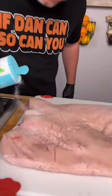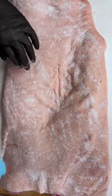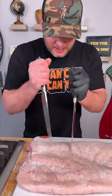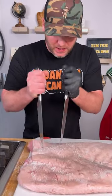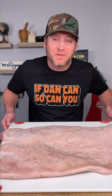Get you some sea salt and we're going to heavily coat this bad boy. Get every little piece of this pork skin covered in salt. Get a couple of these and just penetrate tiny little holes into your pork belly skin. Now we got this nice and penetrated and salted, we're going to throw it in the fridge for an hour.